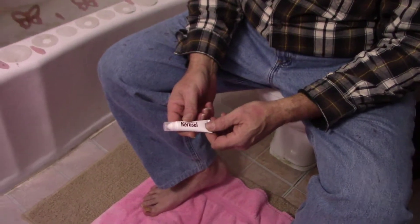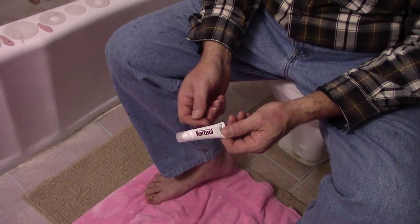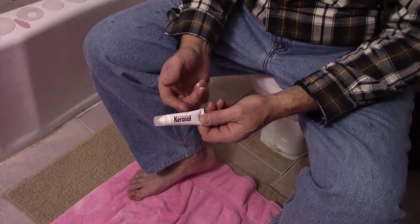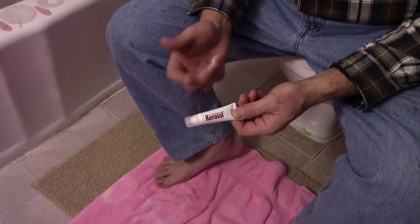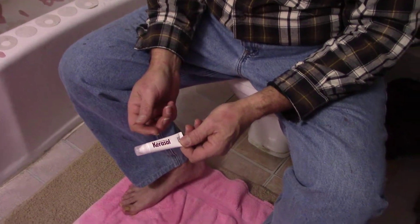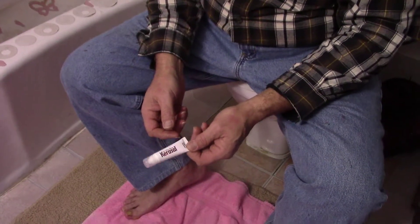I went through the first two tubes and it cleared it up pretty good. Then I quit doing it because after those two tubes, plus one or two before that, I'd been using it a long time and I started worrying about my liver and kidneys, so I set the tube aside — but I just started using it again.